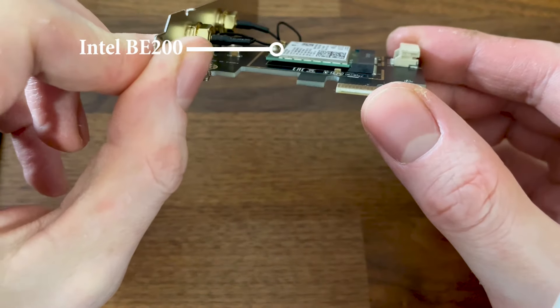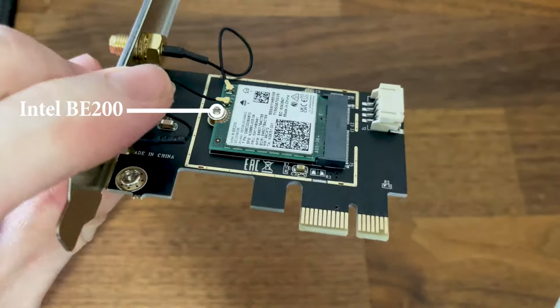At the moment there are very few adapters released and just one widely available: the Intel BE200.